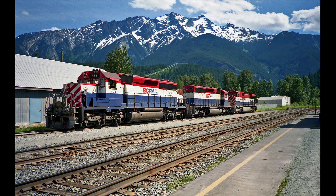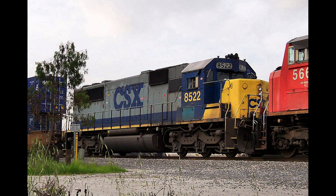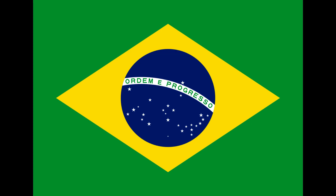Peak production of the SD40-2 was in the mid-1970s. Sales began to diminish after 1981, due to the oil crisis, increased competition from GE's Dash-7 series, and the introduction of the EMD SD45, which was available concurrently to late SD40-2 production. The last SD40-2 delivered to a United States railroad was built in 1984, with production continuing for railroads in Canada until 1988.